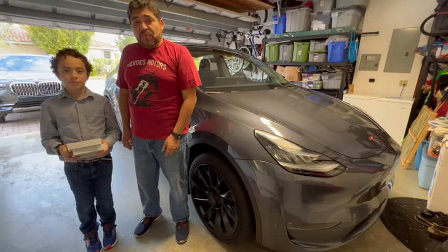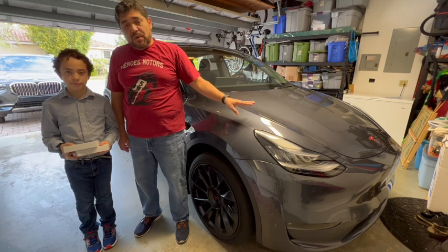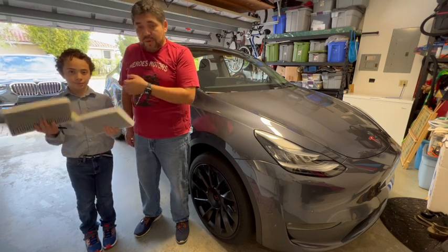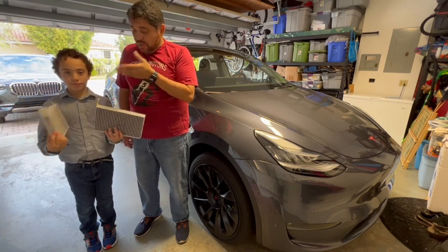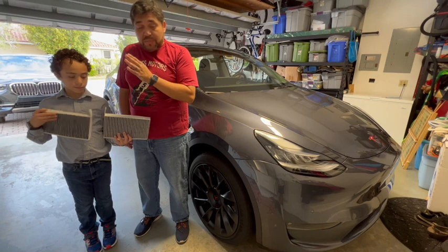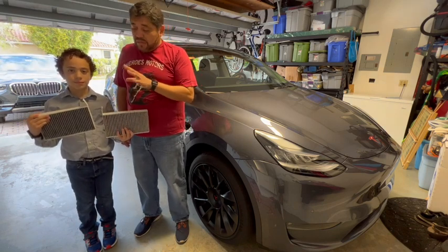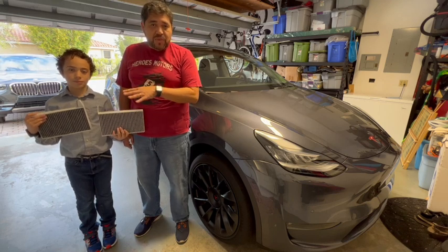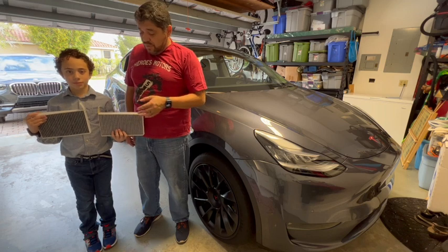We're going to be showing you guys today how to replace your AC filter inside your Tesla Model Y and Model 3. My helper Luca is holding the filters — it's actually two units, two filters. You can order these from Amazon or from Tesla directly. In our case this time around we ordered from Tesla; the price difference was very insignificant, so we went that route, but there are multiple options out there in the market.